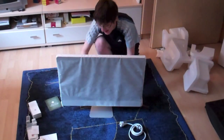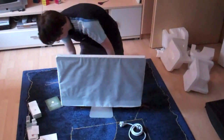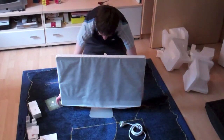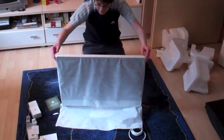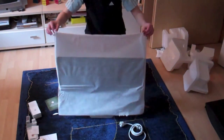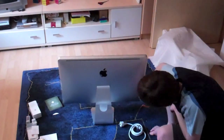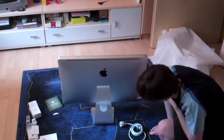Right now I'm breaking the seal and trying to open this protection — whatever it's called. Here we go — that's the iMac 27 inch. You can see the Apple logo and the power button.